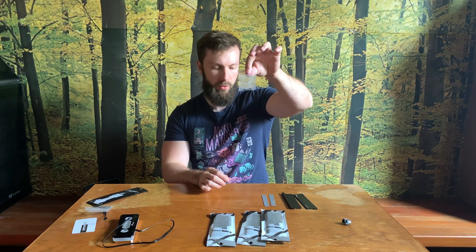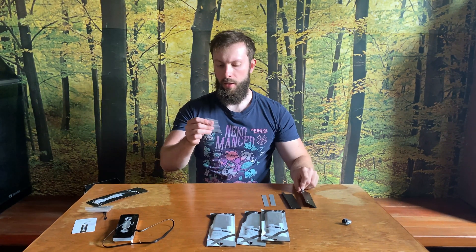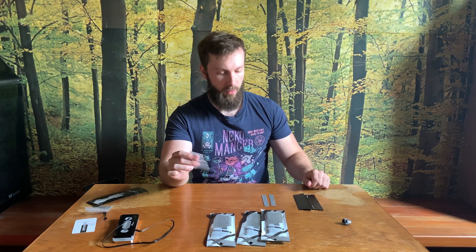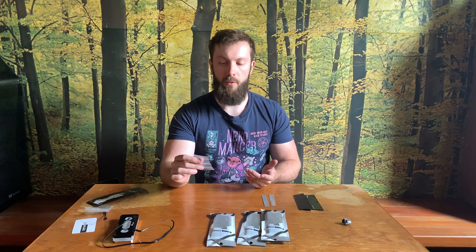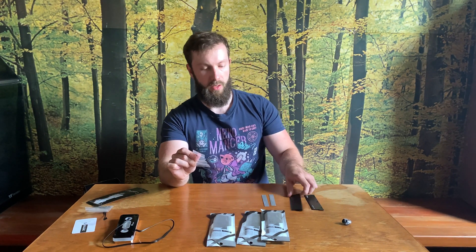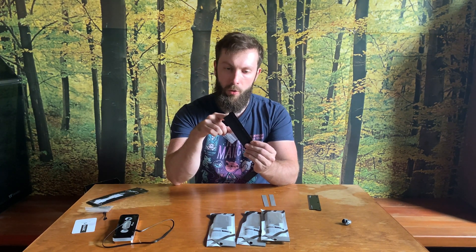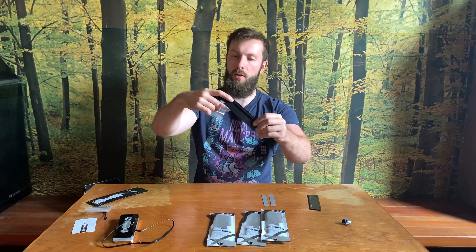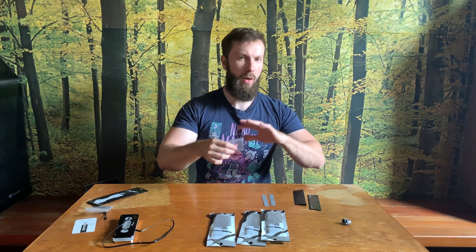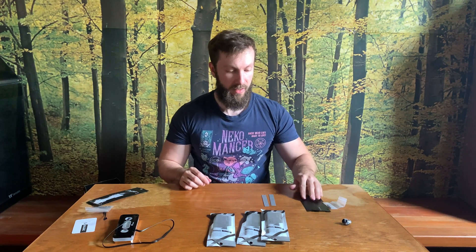Four screws, but only three of them are included — the fourth is a spare. This is a very nice move to have one spare screw because you never know if there will be a manufacturer's mistake with a screw hole or the screw itself is somehow damaged. So nice move, Big Sky, nice move.